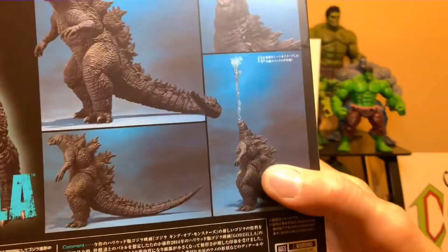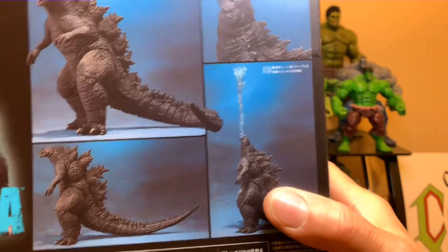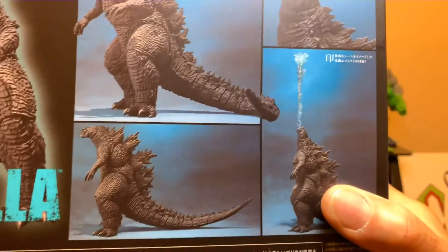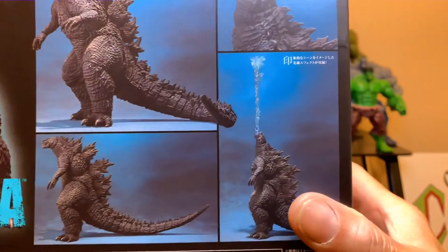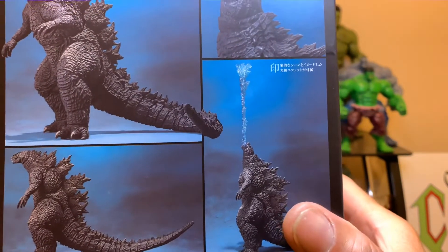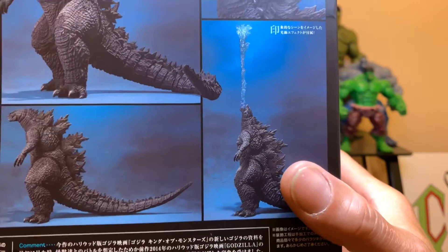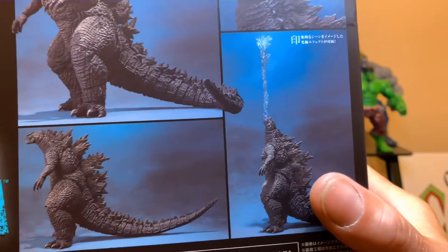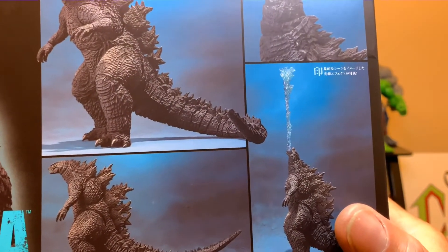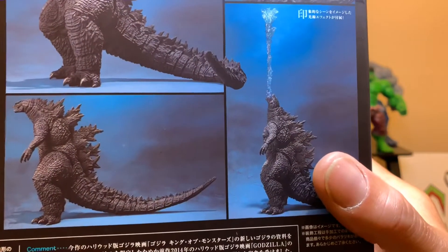And this is the iconic pose — that's just crazy that he can do that. He's got ball joints all in his neck, way more ball joints than the 2014 version. I do have a Spitfire and the regular version of that, which I'll be showing in a comparison. I like this 2019 one better.